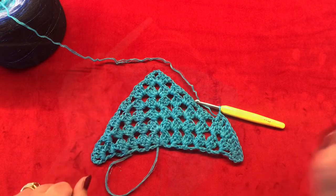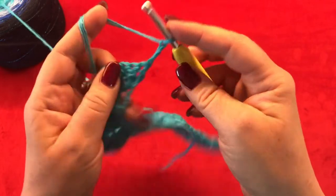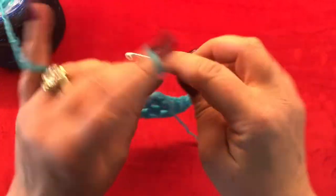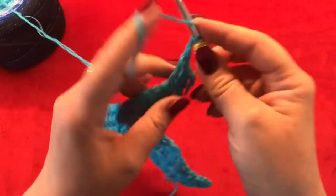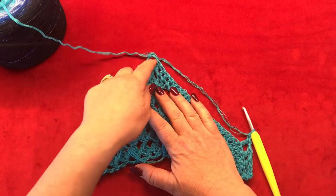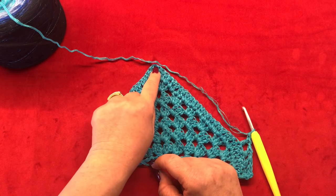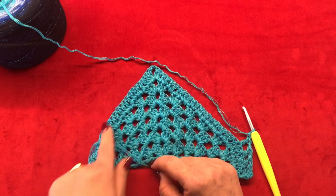For row eight, chain three — this counts as your first double crochet. Turn your work and make two more double crochets in your very first stitch. Now chain one, skip one, and in the next one double crochet. Chain one, skip one, and in the next one double crochet. Chain one, skip one, and in the next one double crochet. Work like this till you reach your corner, and inside of your two chain space make two double crochets, chain two, and two more double crochets.